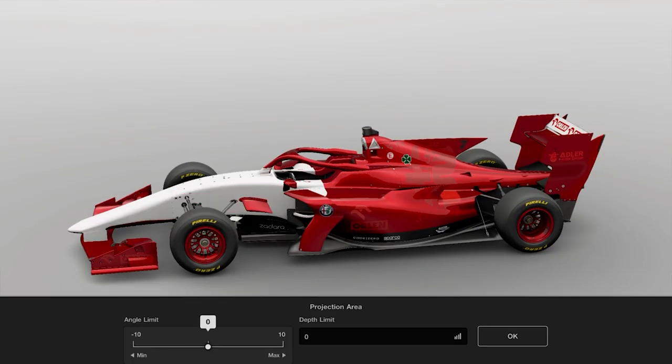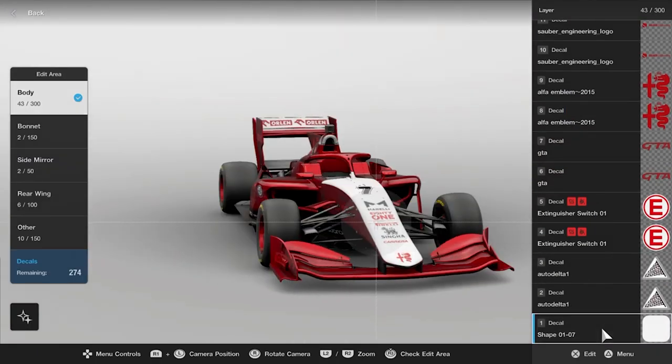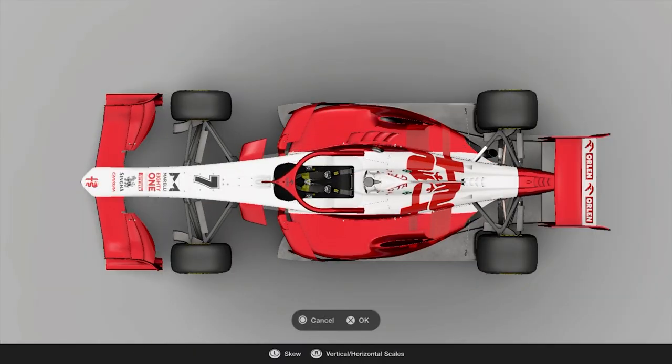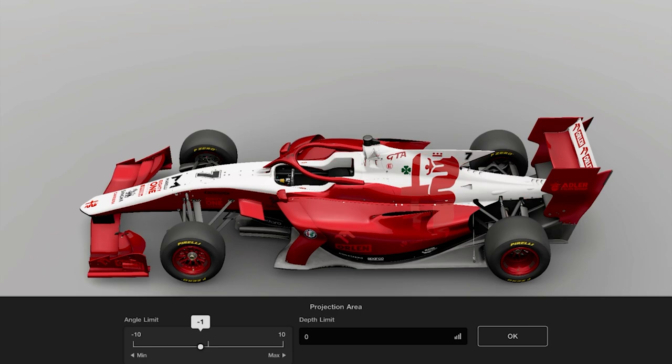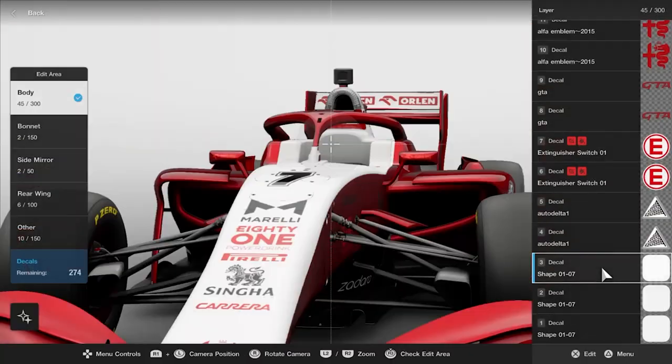Hey everyone, welcome back to another GT Sport Libre video. I realised I hadn't actually done anything to do with the Alfa Romeo yet, so I thought I'd jump on and do a quick time-lapse of a redesign I did the other day of the C41.